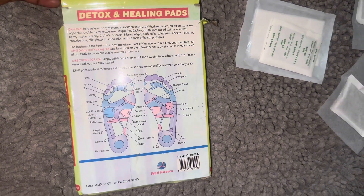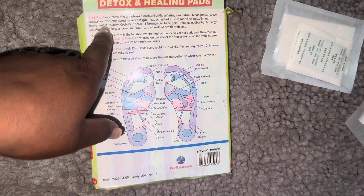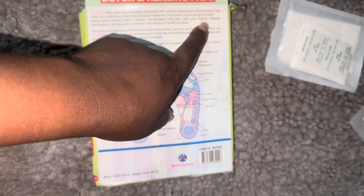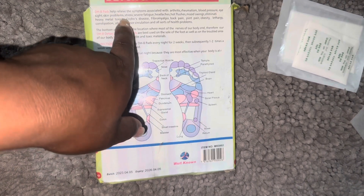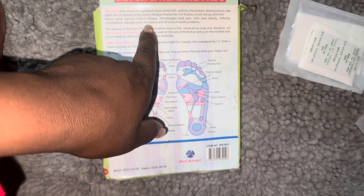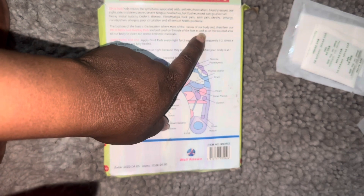When you put it on, it's clear — it's 100% clean, like a teabag. The packaging says all the things it can do: it detoxes, it's healing. You can put it on your feet, but you can actually put it on any part of your body where you're having aches and pains. You open it and it has a sticky part, so you just place it easily on your body. It's very practical because there are some things you buy that don't really work, but this actually works.